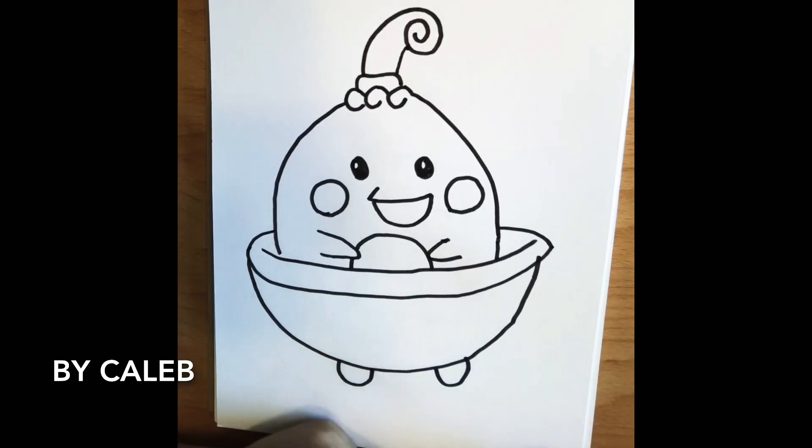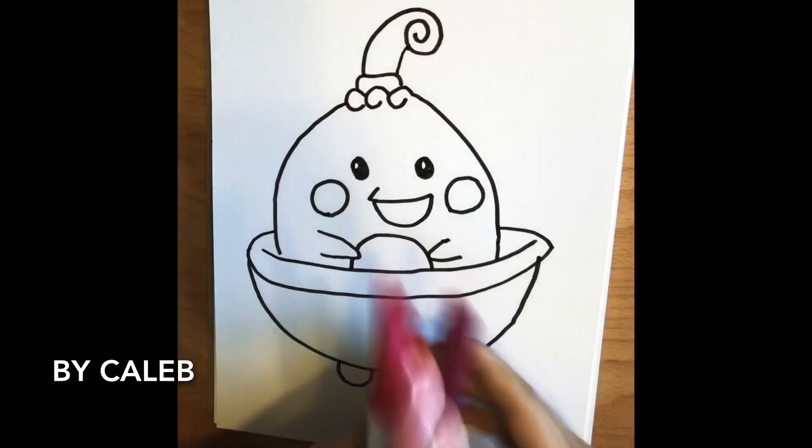So we're basically done drawing our Happiny. Let's color — today we're going to be using these three colors.